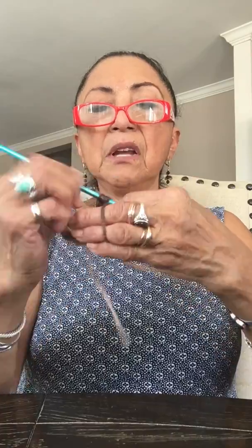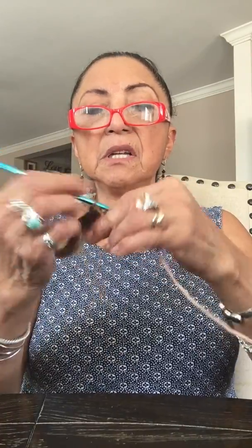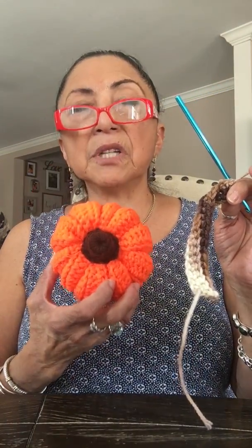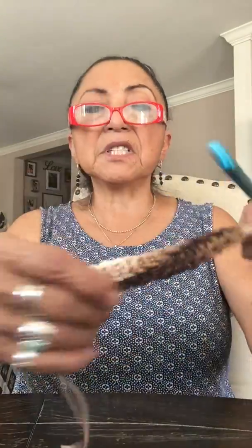You have 20 stitches, and I want you to do this for 28 to 30 rows. If you want it a little bigger you can do 30 rows — I think I did 28 on mine, but actually this one right here is 30. So chain 20 and do single crochet back loop only for 30 rows.